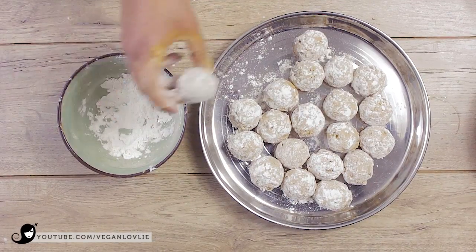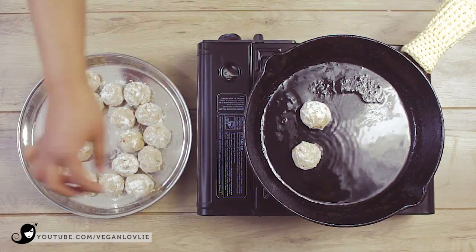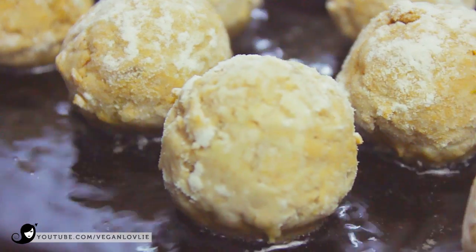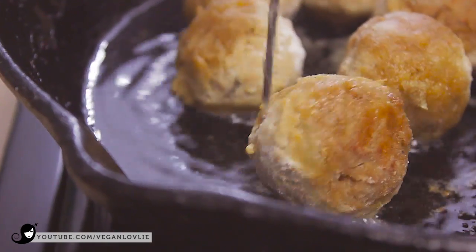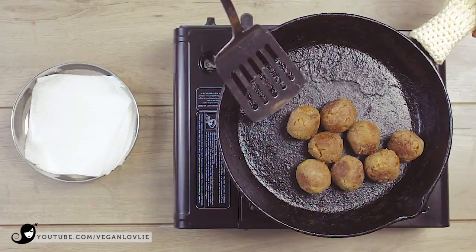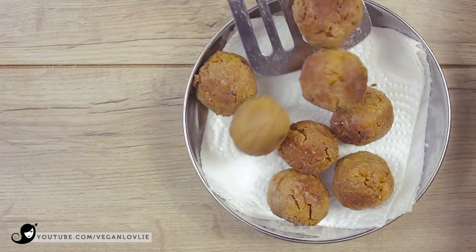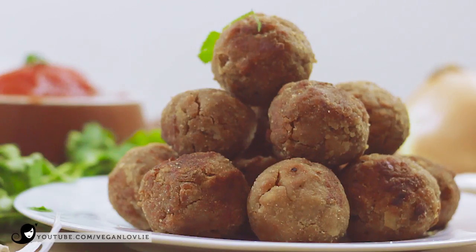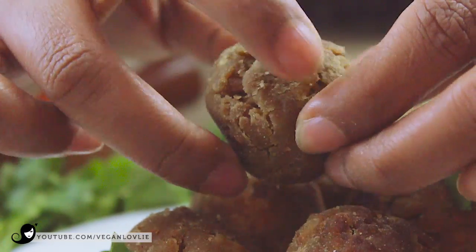If you want to bake them, place them on a baking tray and spray with some cooking oil. Bake at 180 degrees Celsius for about 30 to 35 minutes, turning them on the other side halfway through. To pan fry them, heat about 2 tablespoons of coconut or cooking oil in a skillet on medium-high temperature. Wait for the oil to become hot, then drop in the balls — do not overcrowd the pan, fry in batches if you need to. Toss the balls on all sides every now and then for even frying. Once all sides are seared, reduce the heat slightly so that the inside of the balls is thoroughly cooked. Remove when lightly crispy on all sides and drain on absorbent paper.